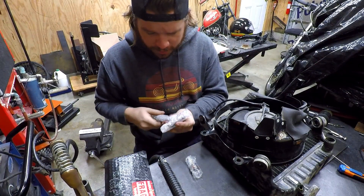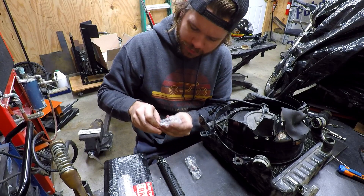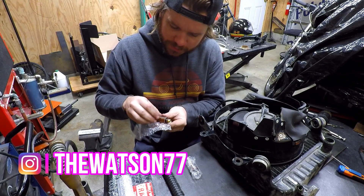I'm sitting here working and mail call. These came from a friend Jonathan — I'm going to link his Instagram below. He sent me a couple of back caps for the TIG welder.